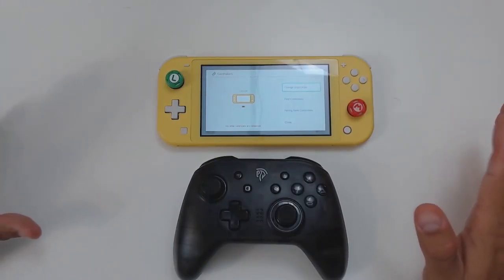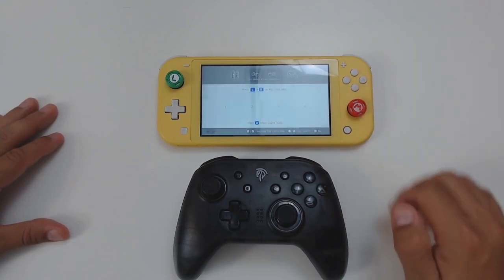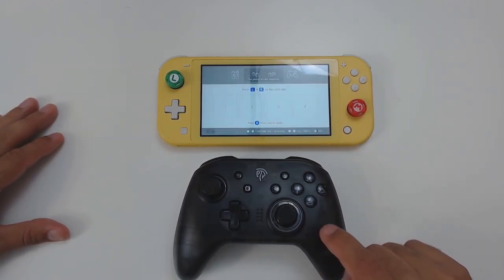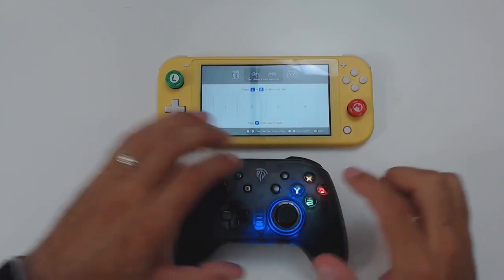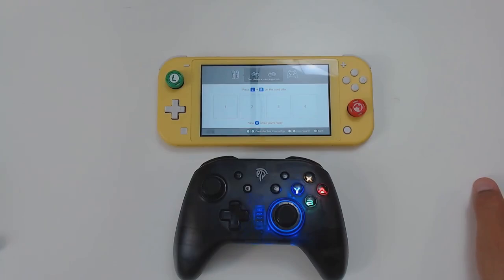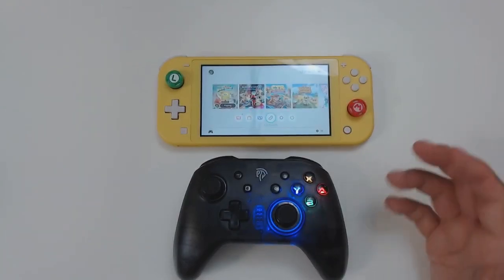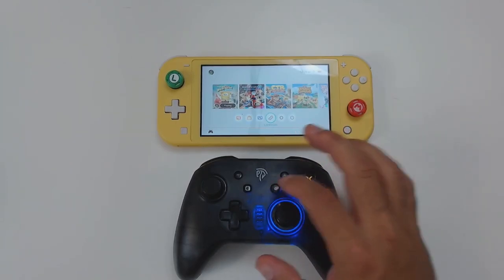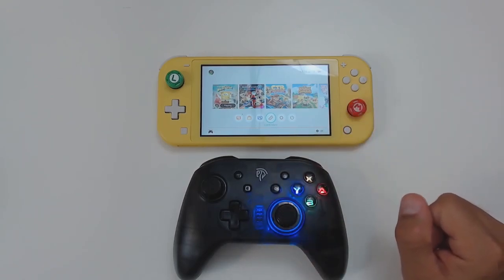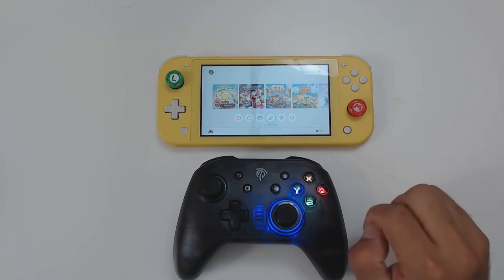For the pairing process: go to the controller section on your Nintendo Switch, choose 'Change Grip/Order' to put the Switch in pairing mode. To pair in Switch mode, hold down the Y button and the home button for a couple of seconds. Once the controller starts flashing, let them go and within 10 to 20 seconds it will pair with the Switch. After initial pairing, you just hold down the home button for two seconds and it will pair automatically. One important note: this controller does not wake up the Switch, so you need to turn your Switch on first and then turn the controller on.